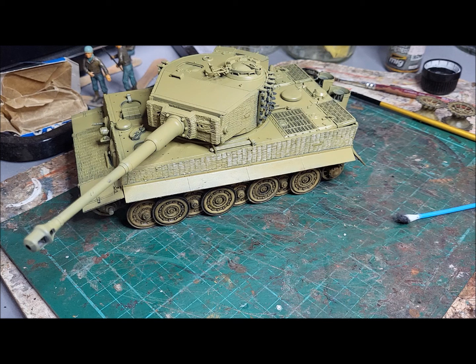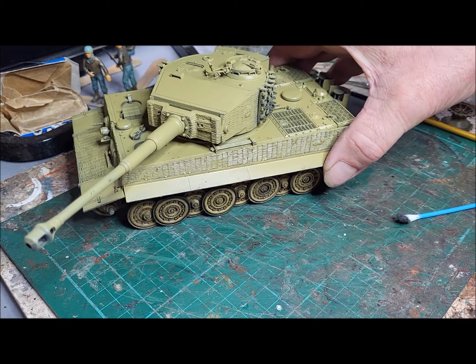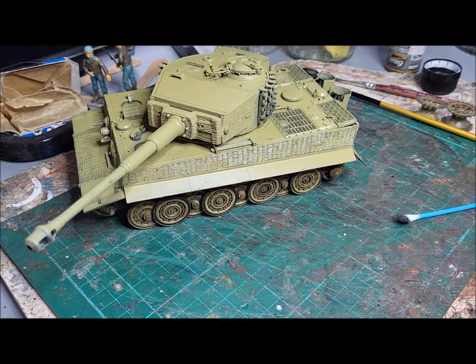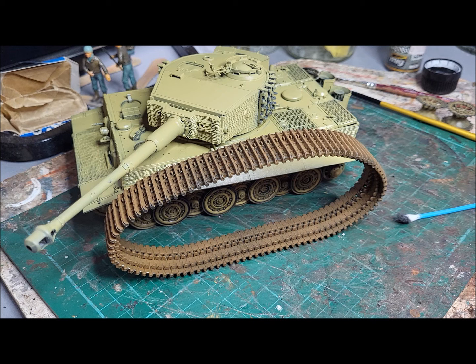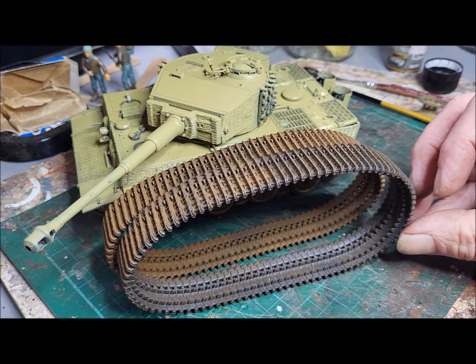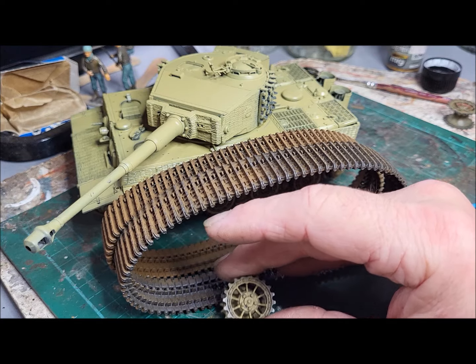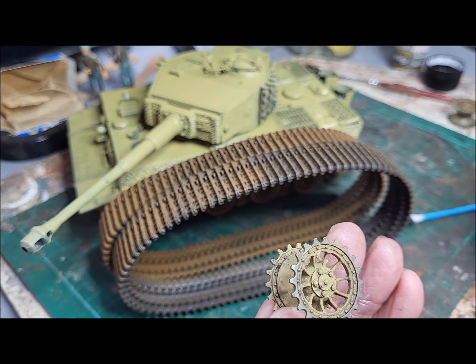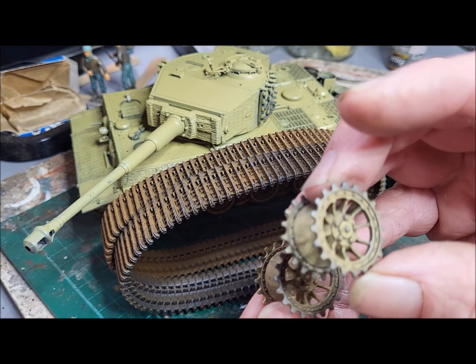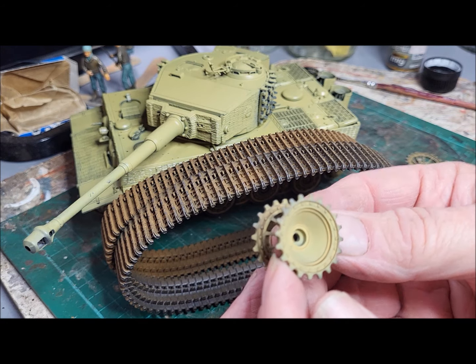One of the things with tanks is you think they're going to be very caked up in mud and rust, but there are metal-to-metal surfaces. On these Tiger tanks, the wheels themselves were actually metal-tyred, and where they ran on the tracks you would get a sort of semi-polished surface. Here's a plain track which has just been sprayed in a rusty track colour, and next to it you can see where I've tried to indicate that there's a polished metal surface. With this drive wheel you can see I've also tried to indicate a polished surface, and if I turn it round you can see the other side isn't quite as polished.